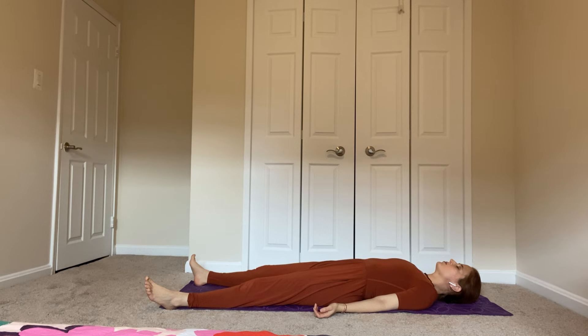Now pay attention to your breath — breathe in through your nose and out from your nose. Send the breath to the lower belly and let your belly rise on your inhale and fall on your exhale. Let the back body sink into the floor, just letting go of any tension there. Continue letting the breath flow freely and naturally, trying to take full breaths.